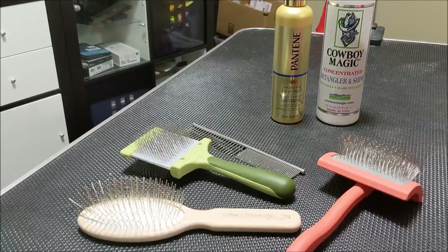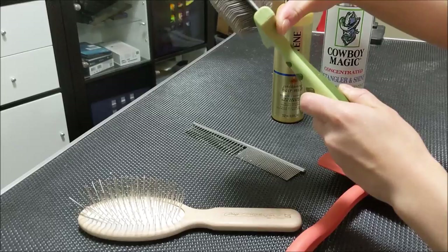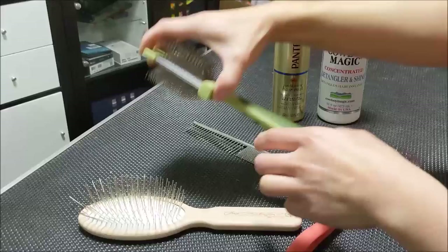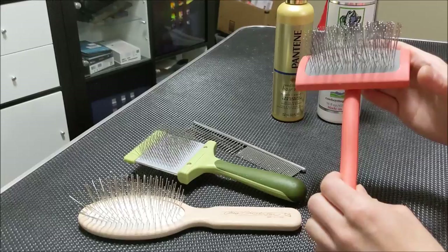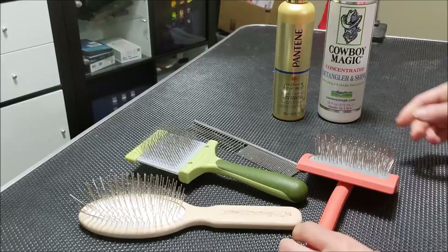Next we have a slicker brush. For daily maintenance, I like to use the Safari Flexible Slicker. You can see that the paddle itself is flexible. Dogs who don't like slicker brushes tend to accept this one better because it's softer on the skin. Now a lot of people swear by the Coral Slicker from Chris Christensen, and I like it for when I groom the dogs — it gives a very nice finish. But I don't think it's completely necessary for daily maintenance; I would go with the Flexible Slicker.